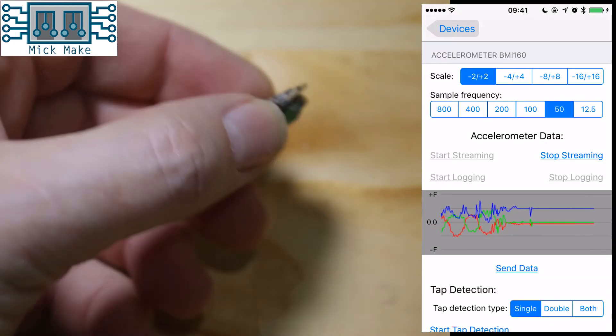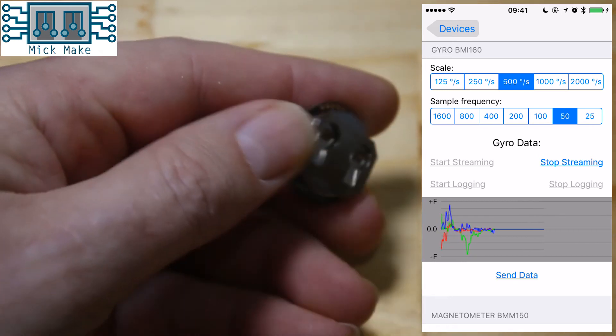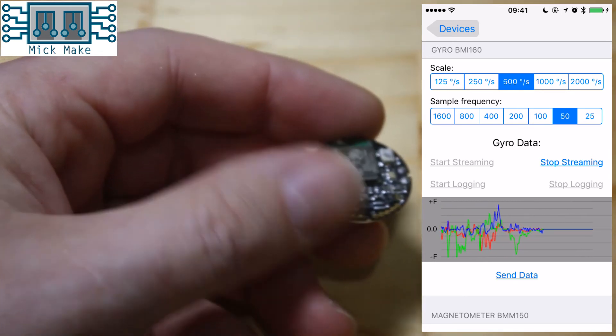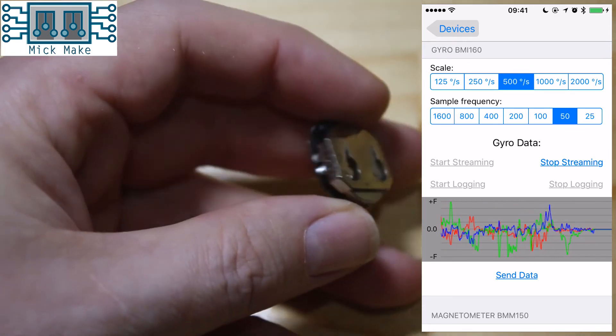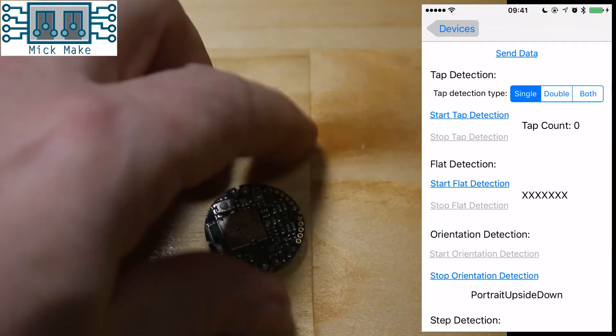How well does this demo app work? Accelerometer readings are fairly responsive. The same could be said about the gyro and magnetometer. However, the C-Pro does not have any motion fusion, so you'll have to code this up yourself. The API also includes tap detection and several other orientation detection methods.